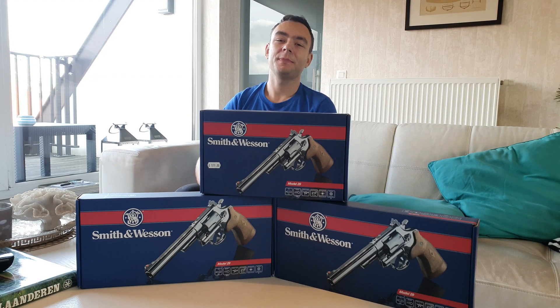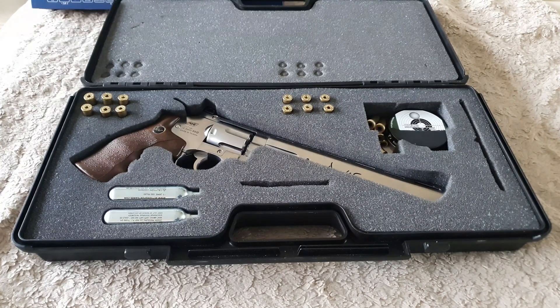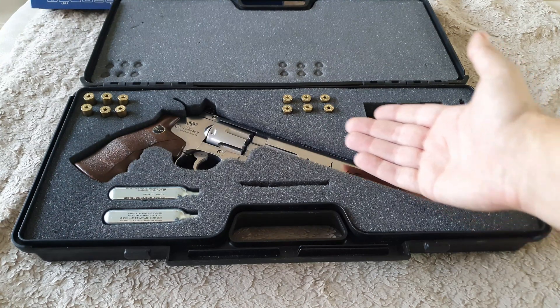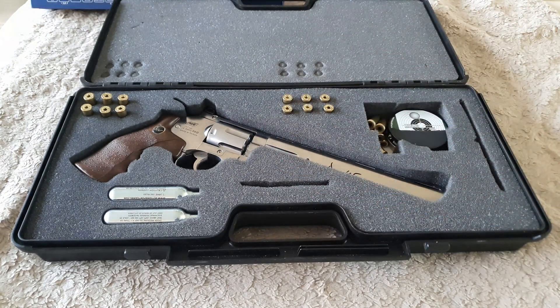Hey everyone, Happy Dude here, and today we're going to test out different barrel lengths. I didn't find any good video about this on YouTube for airsoft revolvers or CO2, so I decided to make one myself. It's not that easy to test this because you need the same gun with the same air pressure system, also with the same ammo, and then you need that gun with different barrel lengths.